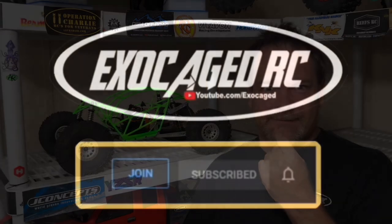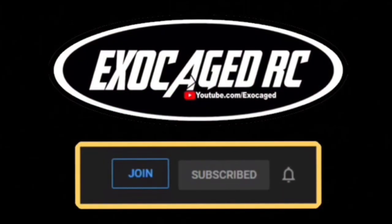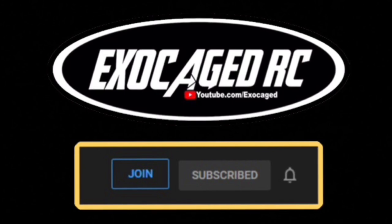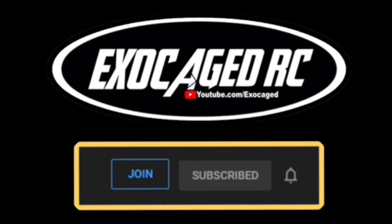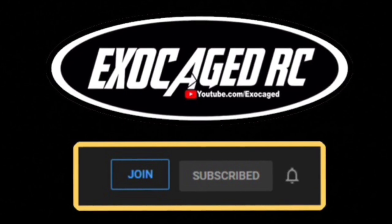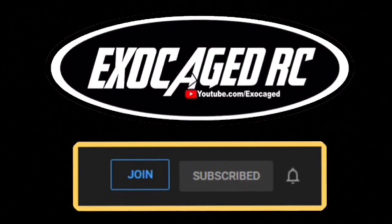Guys, you made it to the end — this is awesome. Thank you so much. It means so much to me, for real. Consider joining, becoming a member for just $2 a month — that's the cheapest way to go. In the description are affiliate links: A-Main, eBay, Amazon — you guys know all the stuff on that. But yeah, guys, it means a lot that you're here and listening to this right now. I want you to have a great day.